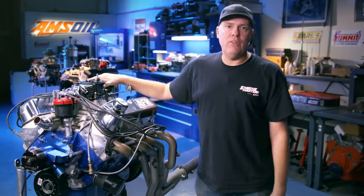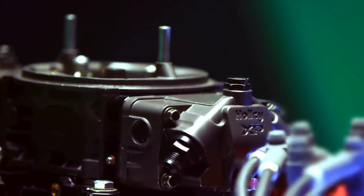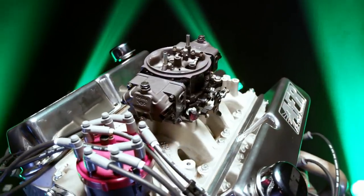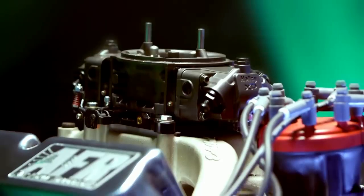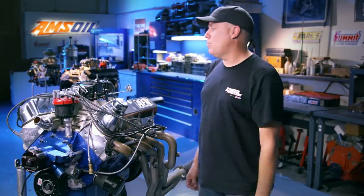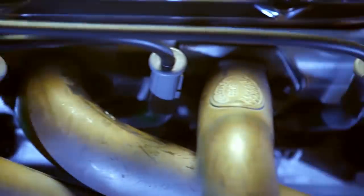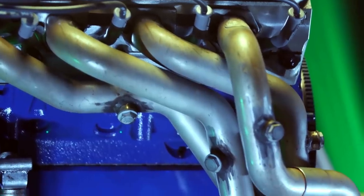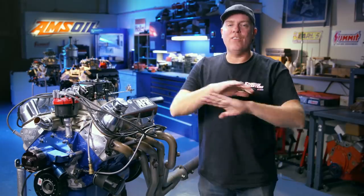Now up top we've got my favorite carburetor, the Holley XP series. This one's 750 CFM, and this is honestly another place where you could probably skimp and buy something like one of Quick Fuel Technologies carburetors or one of the lower-end Holley double pumpers. You don't need the Super Trick XP, but we love it, as well as our one and three-quarter inch Hooker headers. Now we're going to hang all of this stuff on the dyno, squirt some AMSOIL into it, and once again show you the nice sweet power curve of this Ford 351 Windsor.